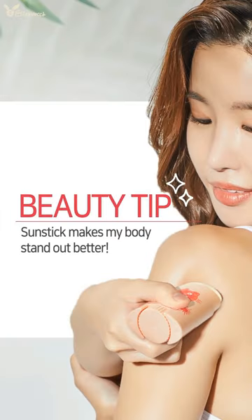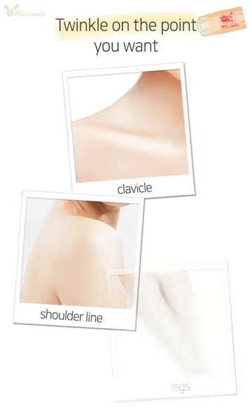Beauty Tip: Sun Stick makes my body stand out better. Twinkle on the point you want — clavicle, shoulder line, legs.